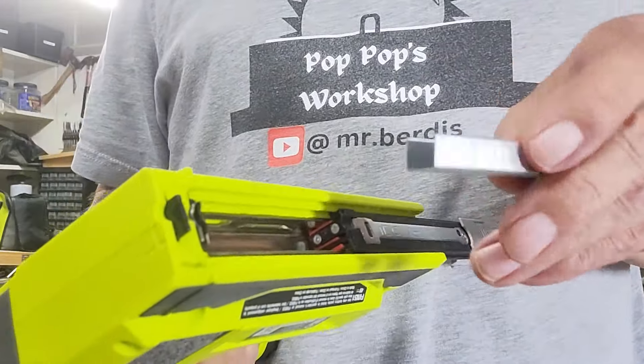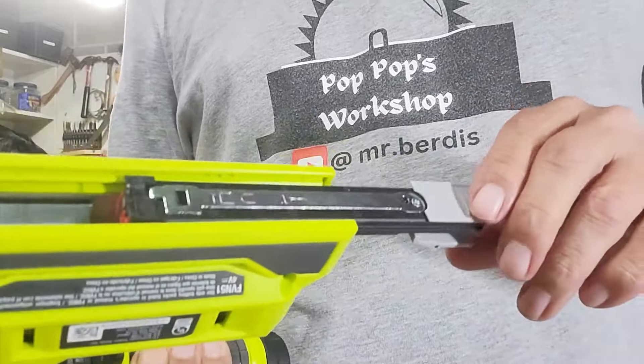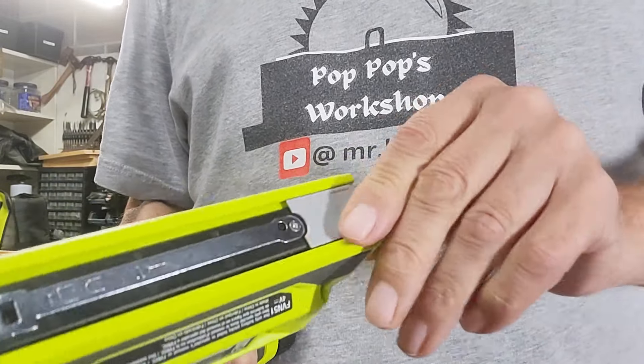Loading your staples is fairly easy. Put them in the middle compartment and slide that down. Remember to press the back in and lock it in place.